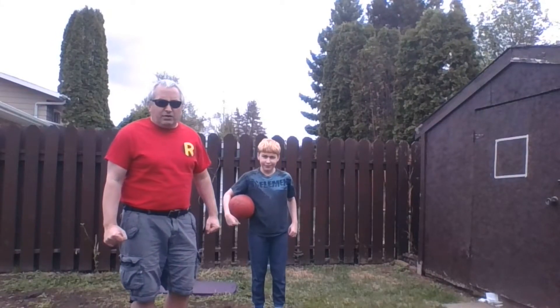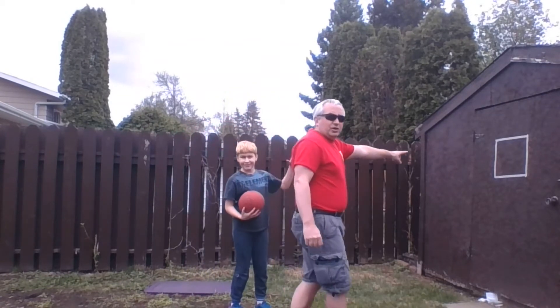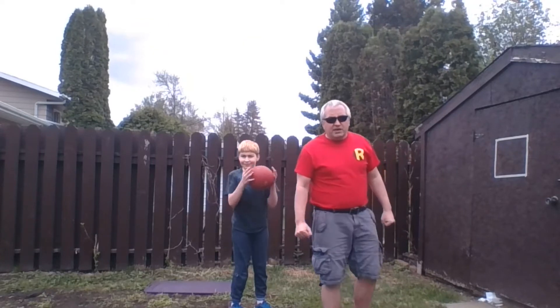All right, Elvin Buckwold, here we have our throwing challenge. We have made a target on our shed. You can use a wall — we used tape, you can use chalk, whatever. We used some painter's tape and made a nice little target.